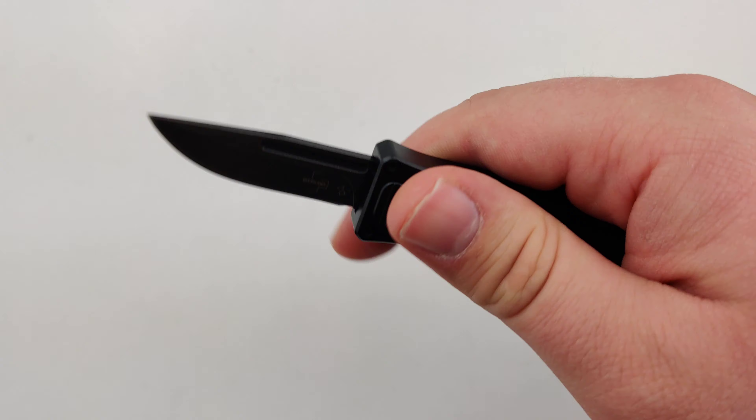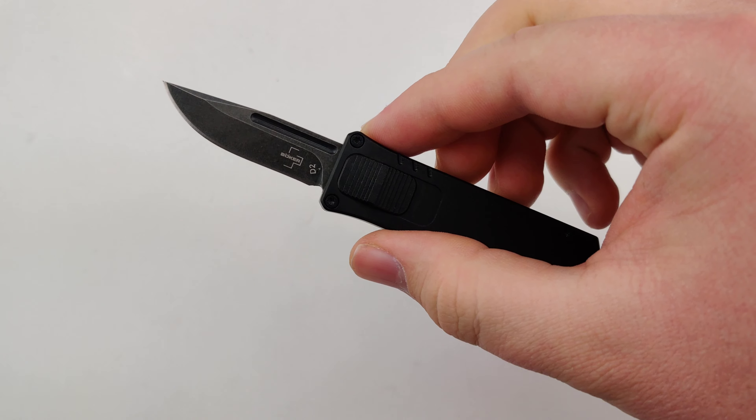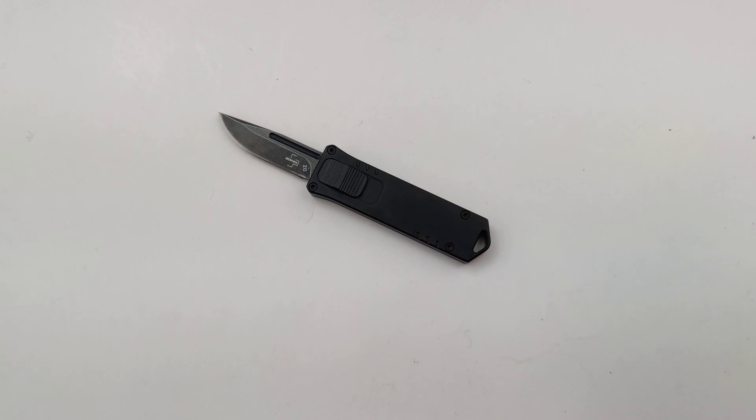Excited to see this guy in action. Make sure to get your new Boker USB today at Blade Ops. We'll see you in the next one.